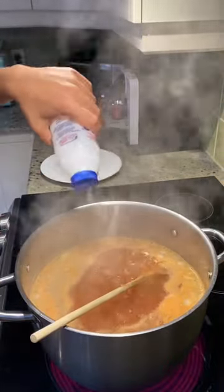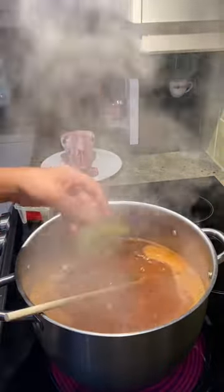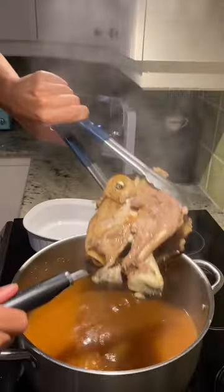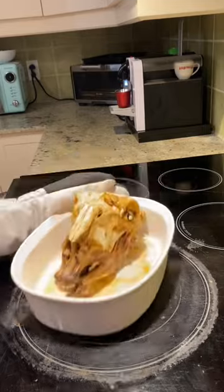After that add in some bay leaves as well as a chopped celery and a chopped carrot. Now mix everything well and then add in the lamb head. Let it boil until it's cooked, then take it out and bake until some color has formed, and hola, there you have it.